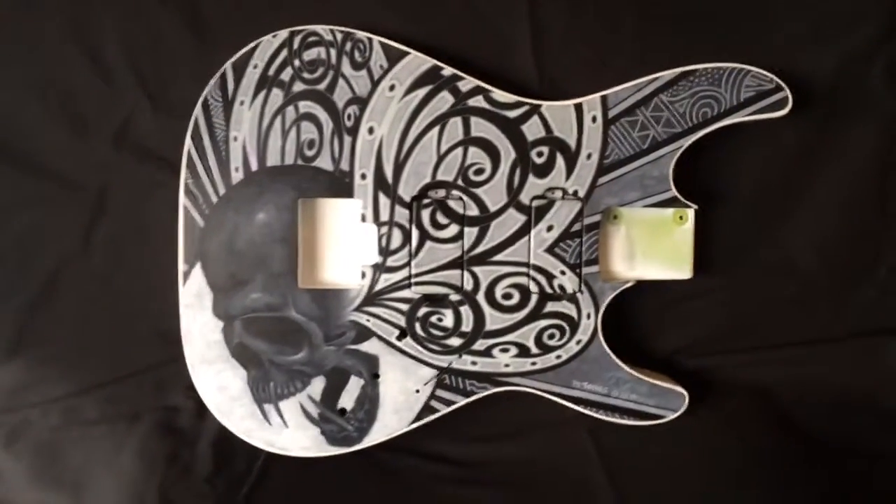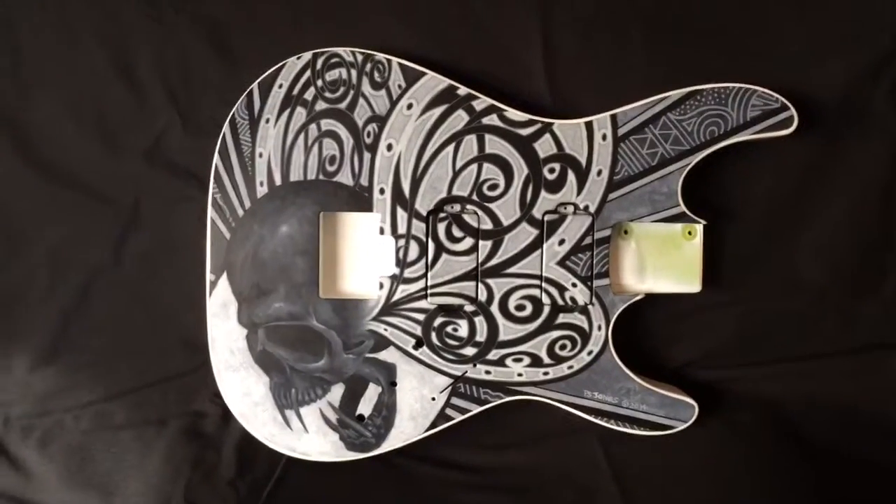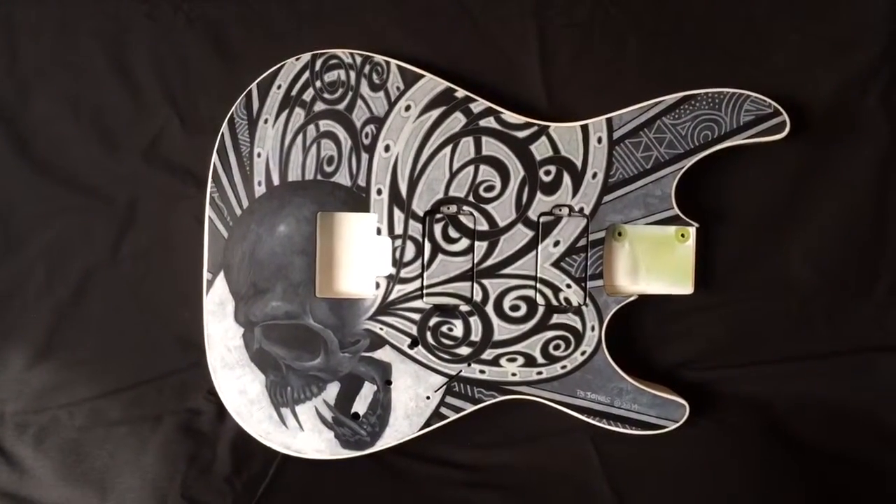Today's pick of the day is a little different. Rather than a photo, I'm doing a video so that you can see everything that this guitar body has to offer.